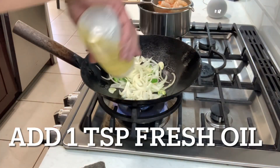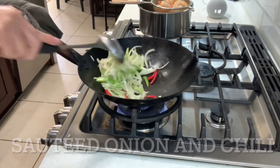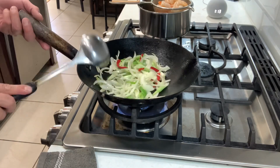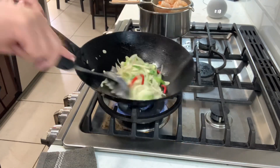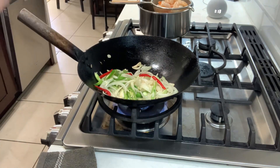Everything is going to go in except the green onion and the Thai chili. What we're doing right now is grilling the onion, then we're going to add the shrimp back, put in the green onion, add the seasoning, and just do a couple of flips, cook it, and it's done.